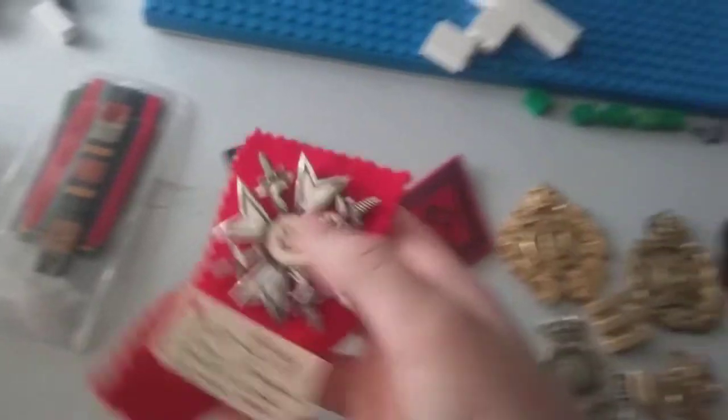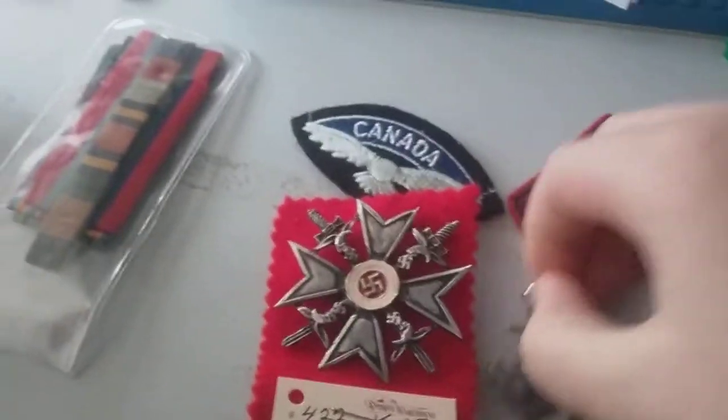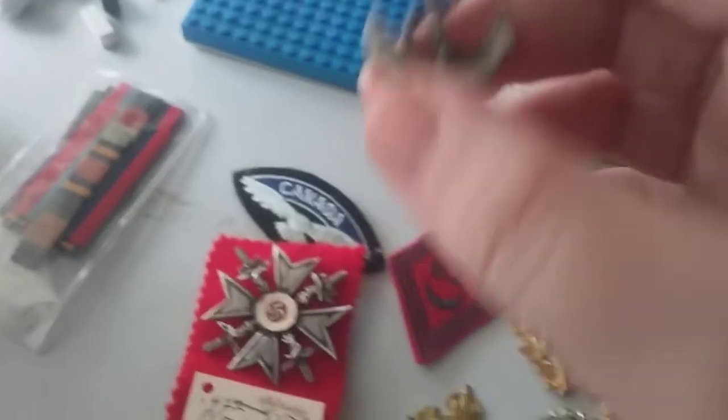My top three favorites are probably the RCAF clamp, this one here, and the Navy one — because I do have a Canadian Navy one. So that's pretty cool.